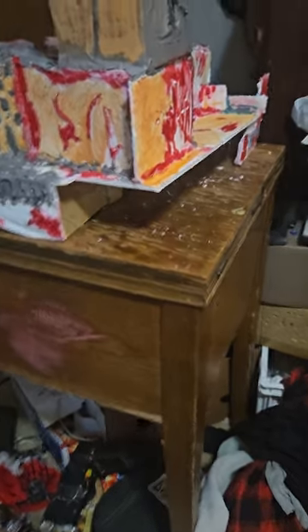Okie dokie, I'm going to update you guys on the little mini set that I've made for a zombie apocalyptic mini set movie. I hope you like it. And here we go. Voila.